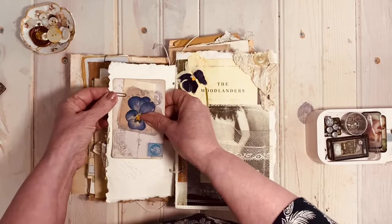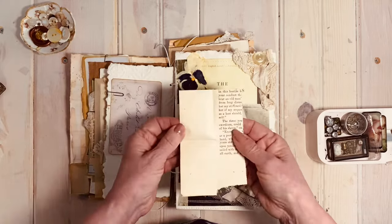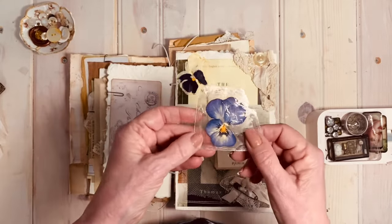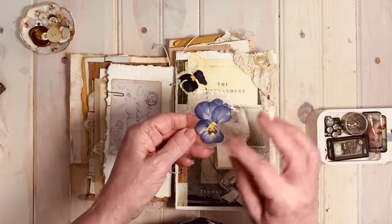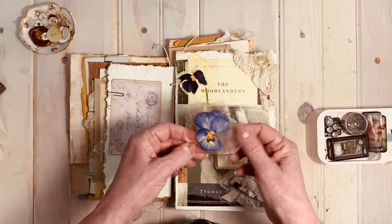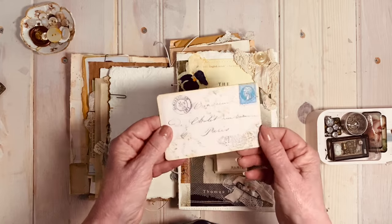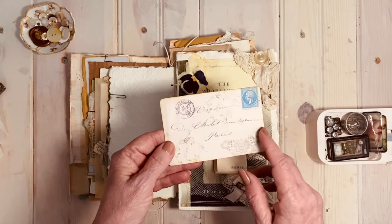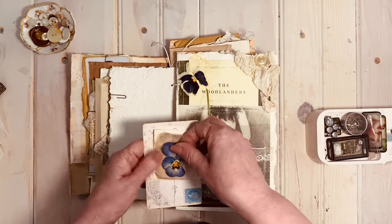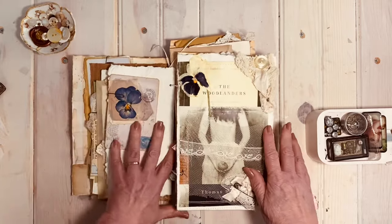Here is some of Sam's stamps just stamped on an old book page. Another pansy from my window box — I pressed it between a piece of mica that I separated, put it between the two sheets, and glued it down. Here's another journaling card from the Portrait de Femme — a really pretty journaling card. I love the journaling cards that come in that kit.